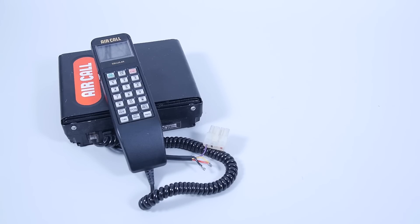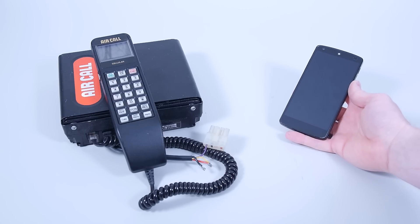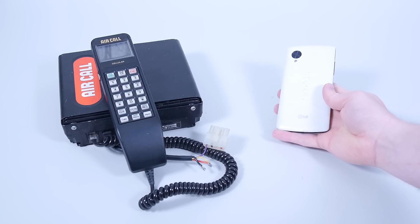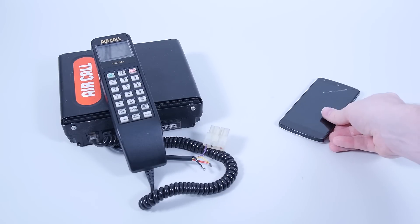I think we should probably start with the more modern smartphone. More people are likely to have seen inside one or know what to expect, so it will give us a fair basis for comparison when we're comparing it to the old tech.